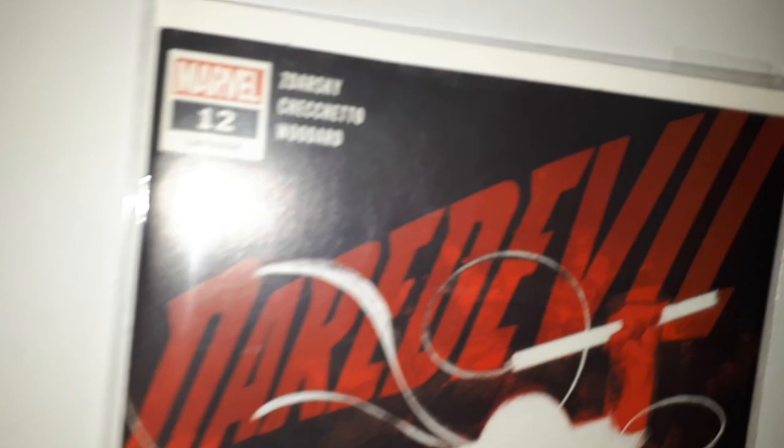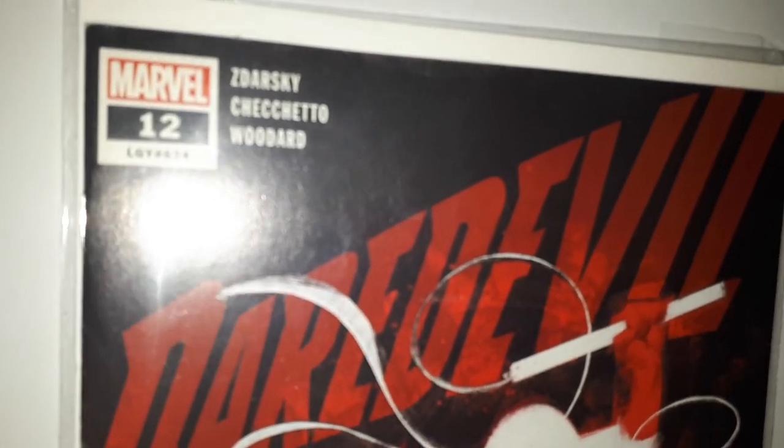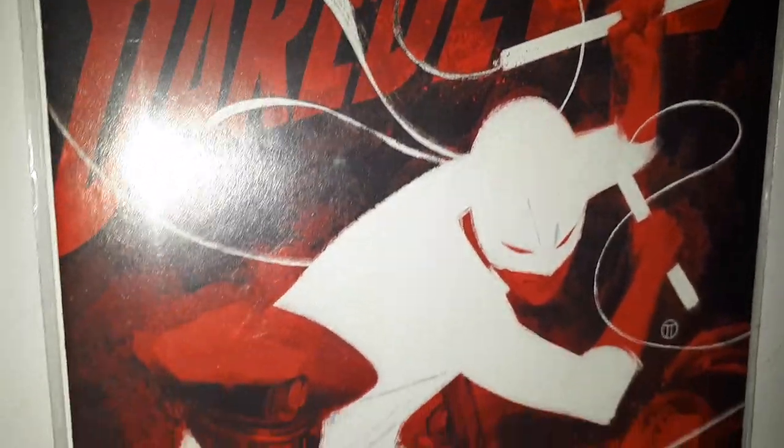Guys, mystery boxes available — 15 books for £12.99 at www.job.comics.co.uk. We've also got a few specials on there just now as well, feel free to go and have a look.